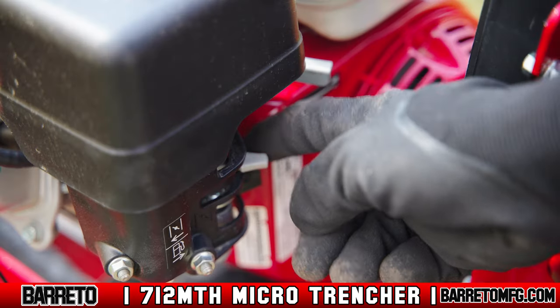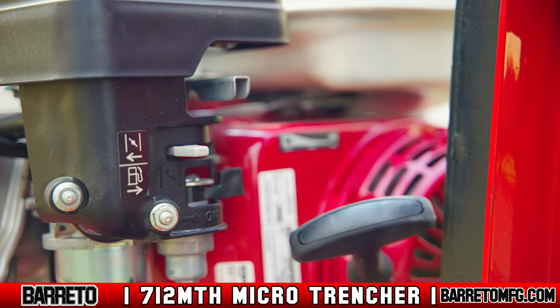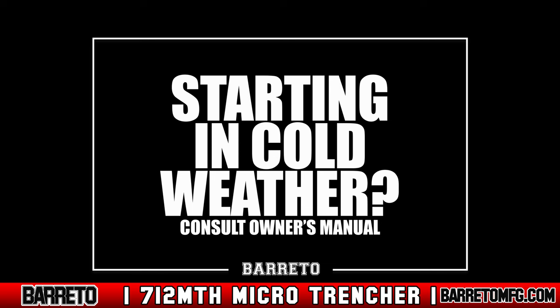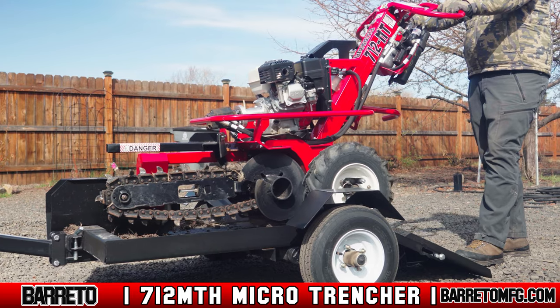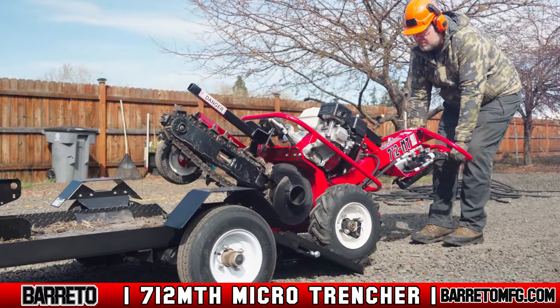Once it's started, move the choke control to half. Wait for 30 to 60 seconds, then open it up all the way. For starting in cold weather conditions, consult your owner's manual. Once started, carefully drive the trencher backwards using the controls until the wheels are level on the ground.